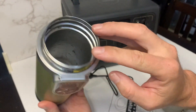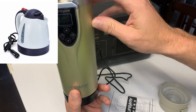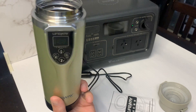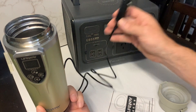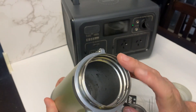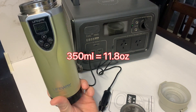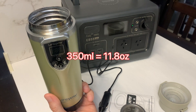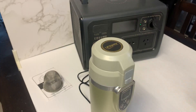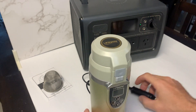One good thing about these compared to normal 12-volt kettles is that this is double wall stainless steel — like a thermos or thermal cup — so it'll keep the heat in and is much more efficient at heating as well. You can get away with lower wattage and still boil water. This is only a 350ml capacity, so basically only good for one cup, so keep that in mind. If you want something bigger, you might have to look for another option.